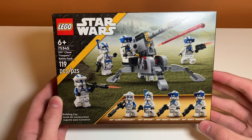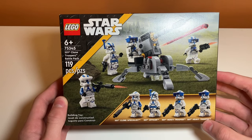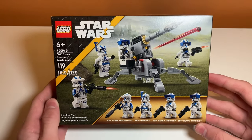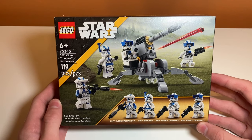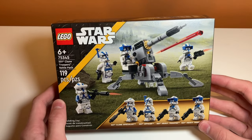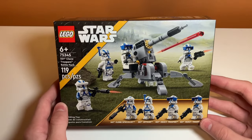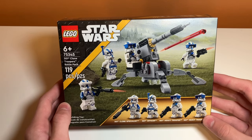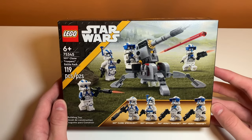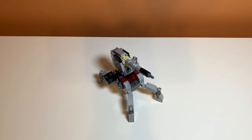Moving on to value for money: this set retails for $19.99 with 119 pieces, which is a slightly better price per piece than the 332nd Clone Trooper Battle Pack that only had 108 pieces. The minifigures are also a lot more exclusive with different prints and more variation, so this is definitely a better value overall. The build isn't my favorite with the weird color mashup, but the minifigures — which is essentially what you're buying the set for — make up for it. I was going to buy this for $20 but got it for $15.99, which felt like a steal.